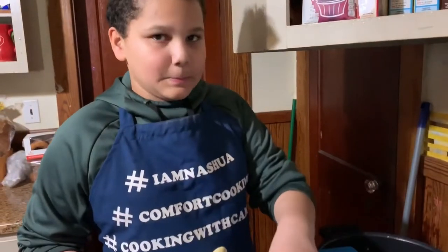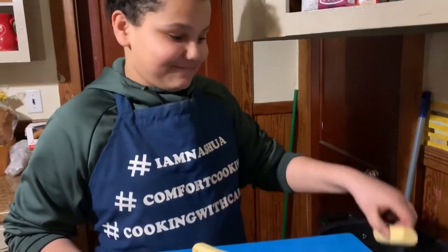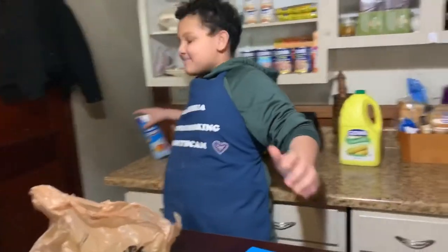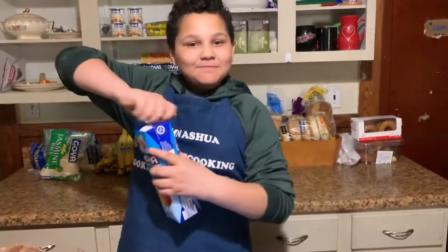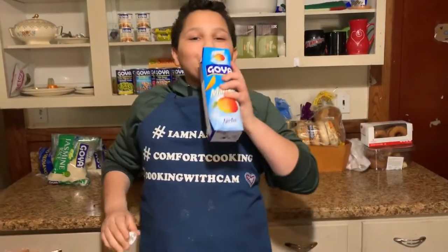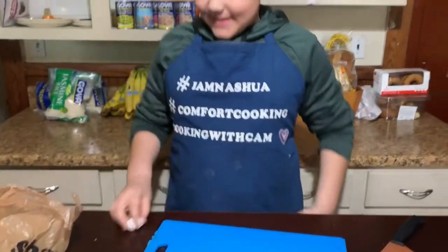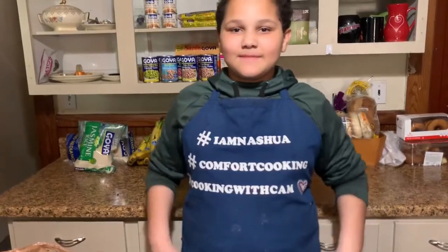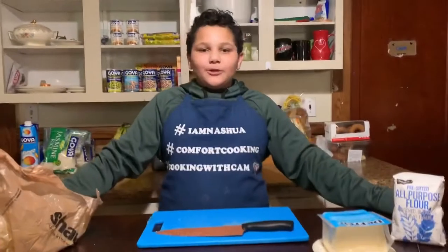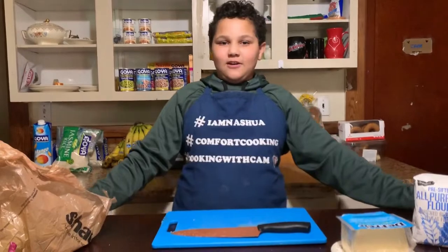Mama, guess what? We forgot our Goya juice. He's going to sip that thing now. You want to sip? You want to boil your platanos for about 20 minutes, or until they're soft. And don't forget to sprinkle a little salt for that pizazz.